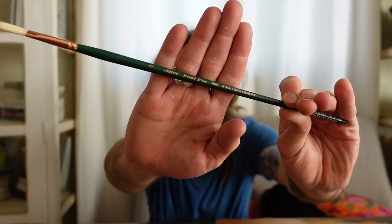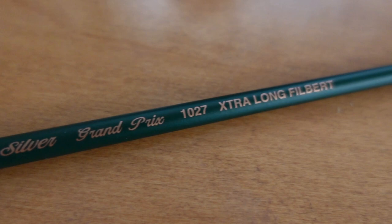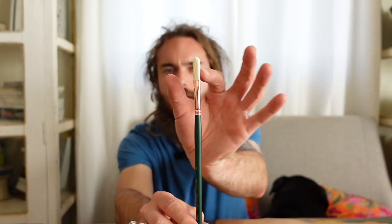First of all, we're going to start out with a very inexpensive yet highly effective brush. This is the Silver Grand Prix Extra Long Filbert. This is a filbert, which means it has a tapered end so it comes up kind of like a spoon.